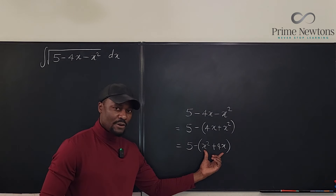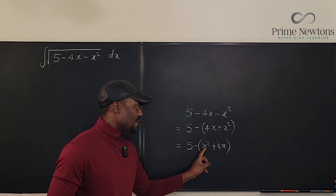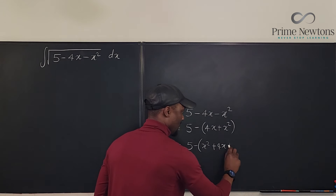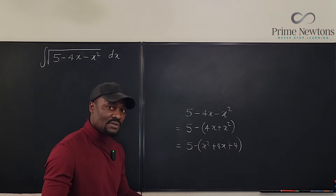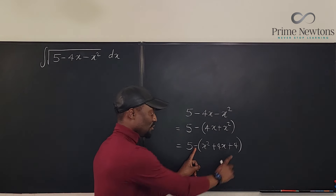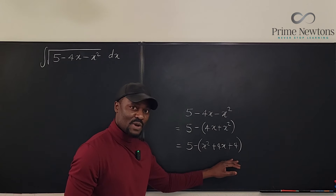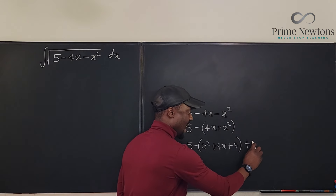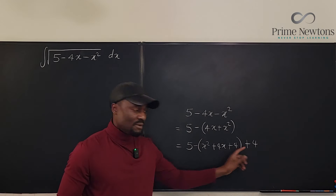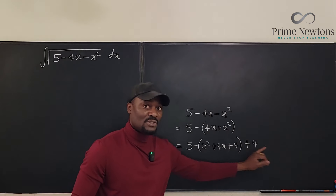So with this, how do you complete the square? You take half of the coefficient of x, square that half, and then add it. What must be added to make it a perfect square? It's the square of half of b, which is 4 — so that's 4. What I have done is added 4 inside the parenthesis, but since there's a minus sign in front, I've actually subtracted 4 from the entire function, so I have to add back that 4.